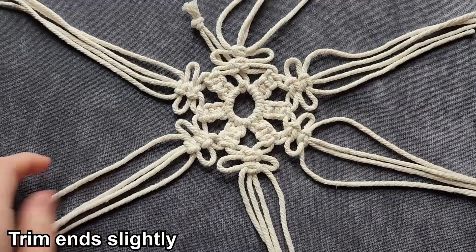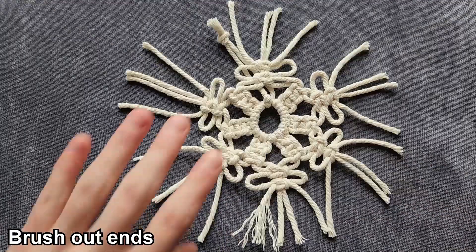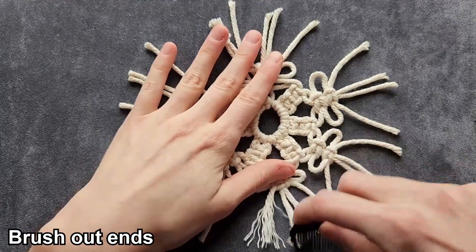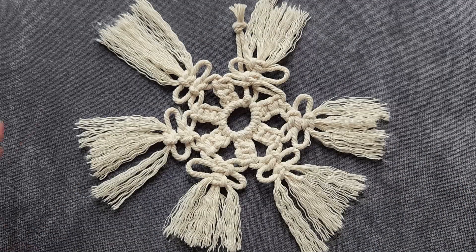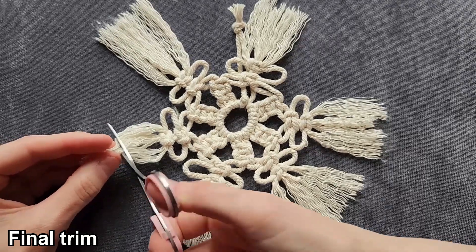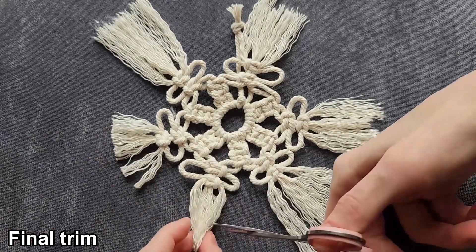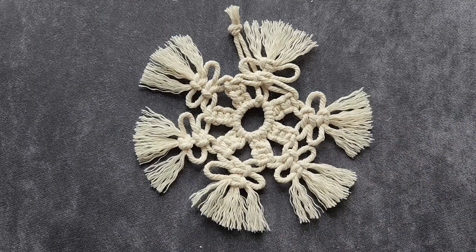Now that we have our square knots done, we're going to go around and trim the cords, and then we are going to start combing out our ends. Once we have our ends brushed out, we're going to go through and do one more trim. And there is our second macrame snowflake.